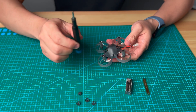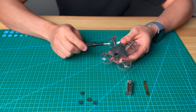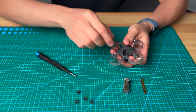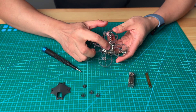You will need a Phillips screwdriver. You need to release the four screws to open the bottom cover up. Once you release the four screws, you can remove the bottom cover, and now you can see the flight controller here.